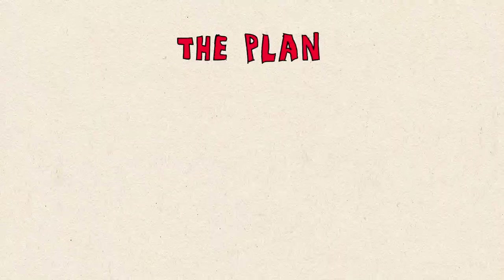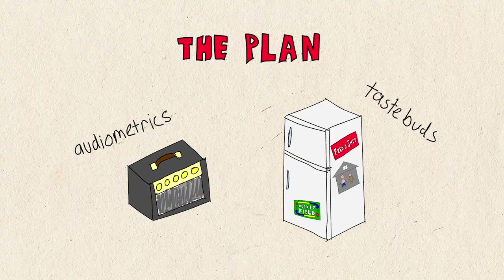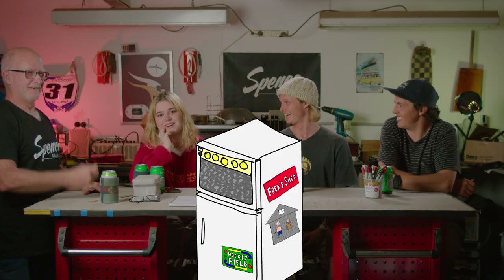I wanted to be here in the Shedd. We've been cooking up this little idea that would probably be perfect for a little jamming space or a studio. What we're going to do is combine your taste buds with your audiometric pleasures. To put it really simply, we should just shove an amp in the fridge. Sounds good to me. In basic layman's terms.